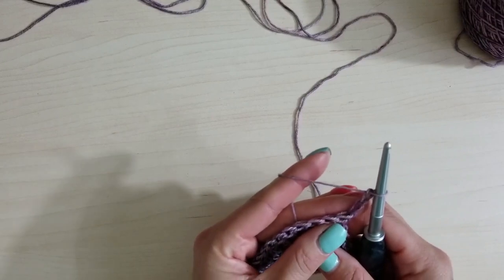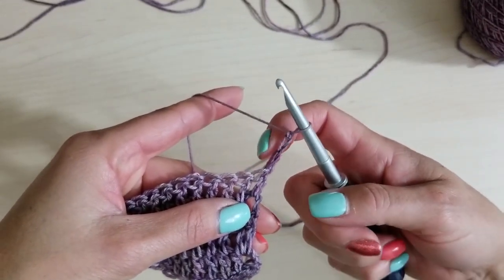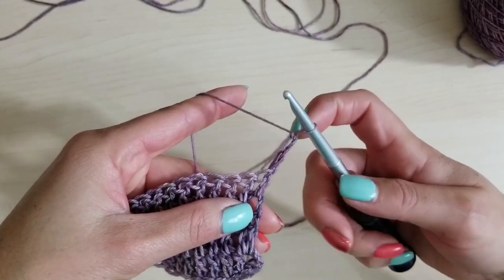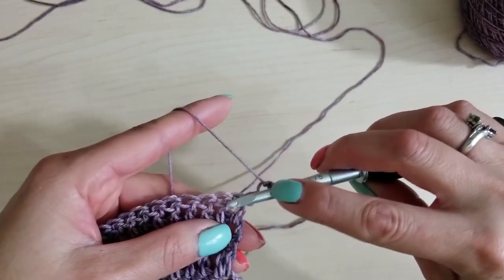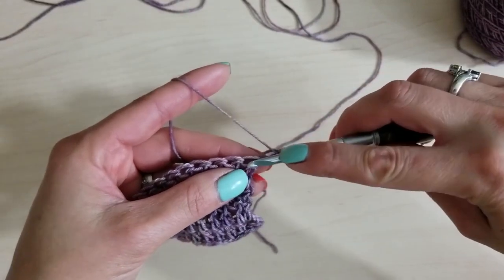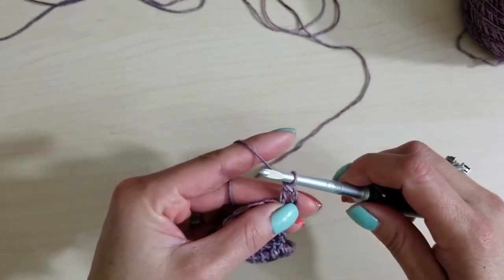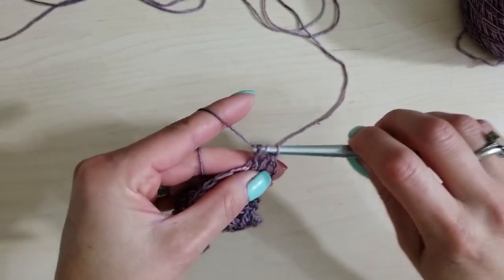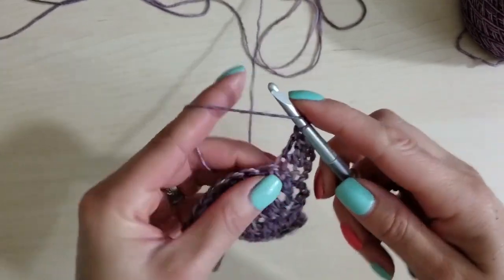Now double crochet in the first double crochet. This is the first double crochet right here, this is the next one. Normally we skip the first because the chain is supposed to act as a double crochet, but because we want this edge to grow slightly we're going to go ahead and put one into the first double crochet. Then double crochet in the next three: go to the next one for one, the next one for two, the next one for three.